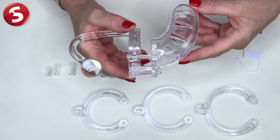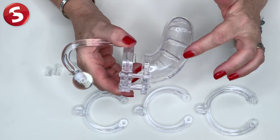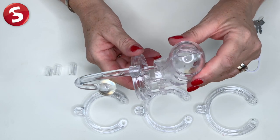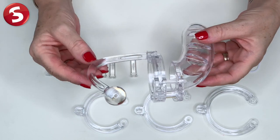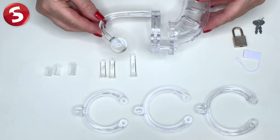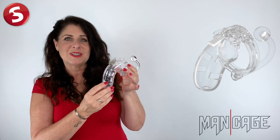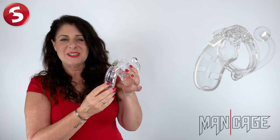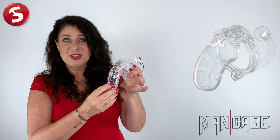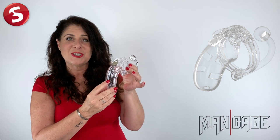Now the superior Mancage series, as you can see, come equipped with a variety of vents and a urination opening. And there you have the completed Mancage with butt plug. The Mancage makes it impossible to get an erection, so you are truly at the mercy of your controller. The chastity cage gives the key holder optimal power over sexual gratification.